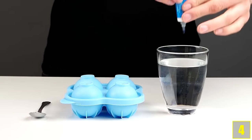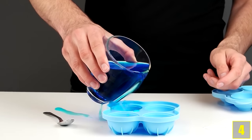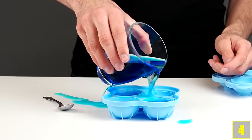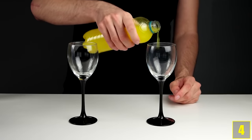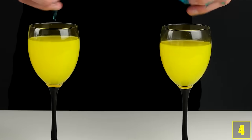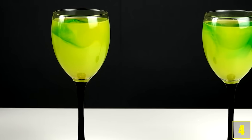Number 4. Colour some water blue with food colouring and fill the water in some ice cube forms and freeze it. Once the ice cubes are done, colour some water yellow and fill it in glasses. Now add the blue ice cubes. Looks quite freaky, no? And once the ice cubes start melting, the colours will mix and your drink is green.